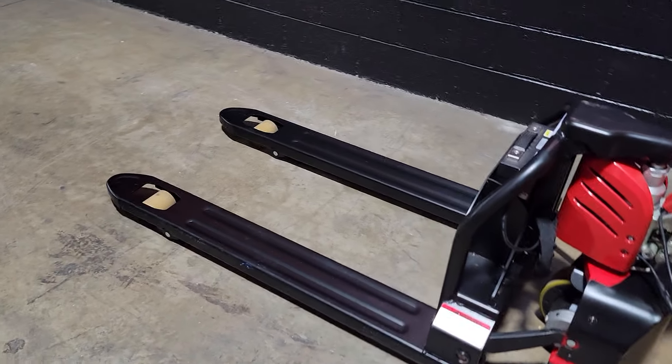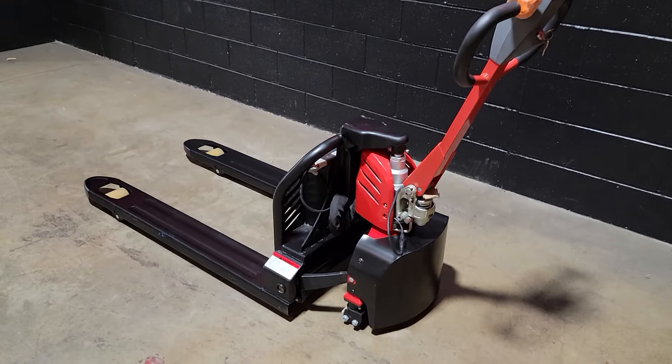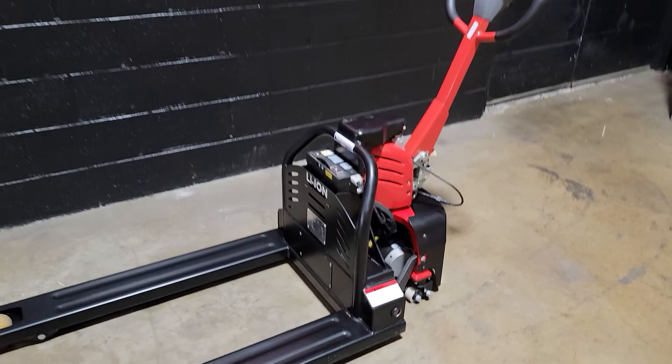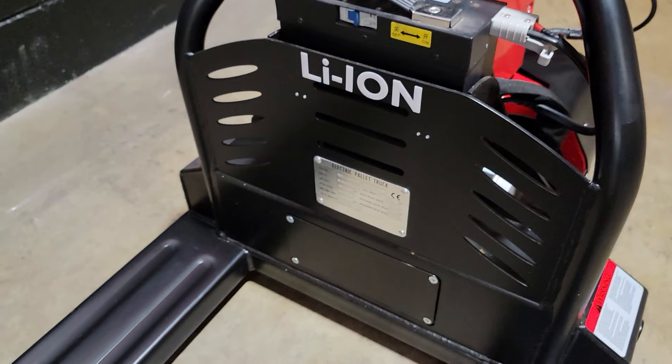What's up everybody? It's Gary here from SaferWholesale.com and today we're doing a little video on the EPT-15C. This one here is a fully electric pallet jack, so it's very easy to go ahead and move around pallets with ease, no problem.